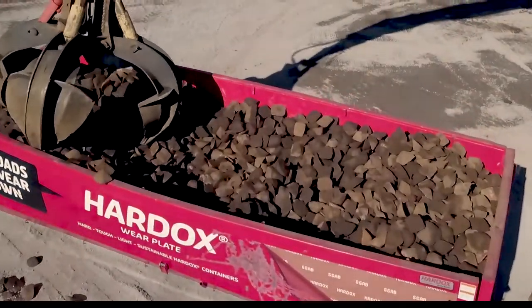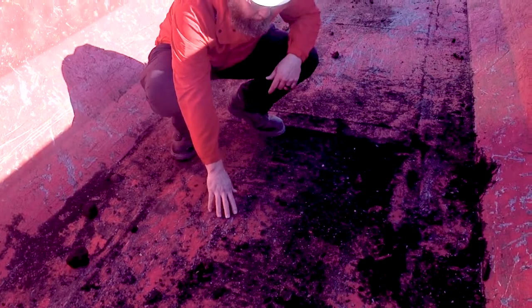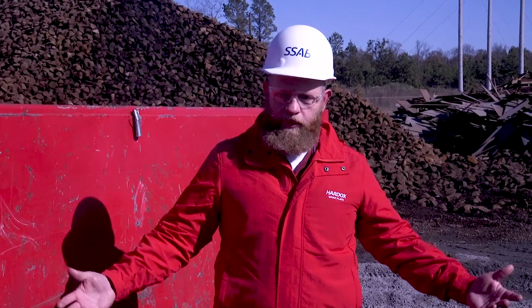The sides were bulging, but as you can see everything is still intact. There are some scratches, but as far as the container itself, it is still a very usable container. No real damage to the container at all — I was surprised.